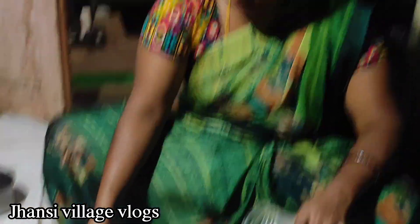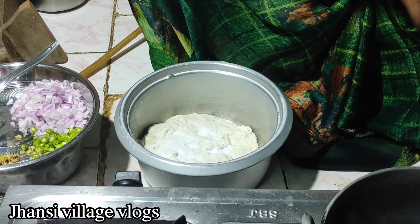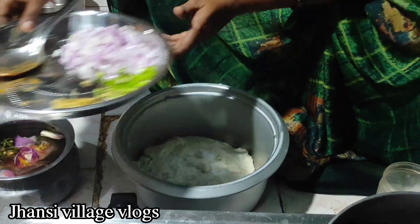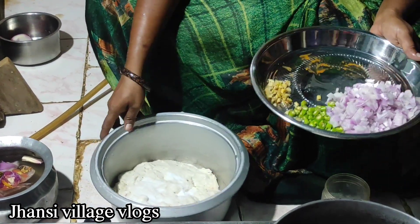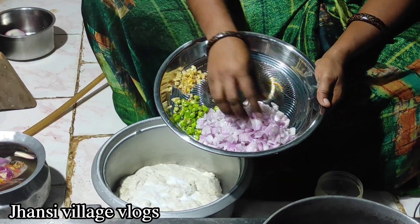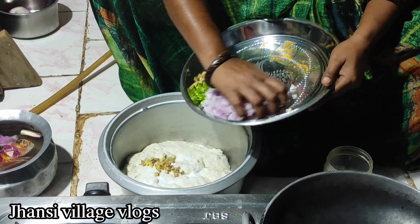I will cut the garlic and add salt to the garlic. I will cut the garlic.